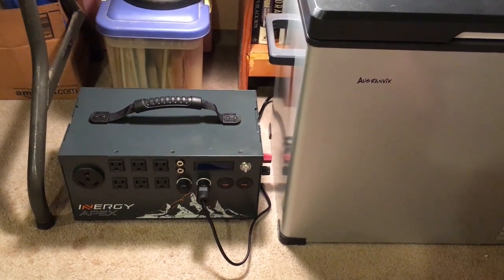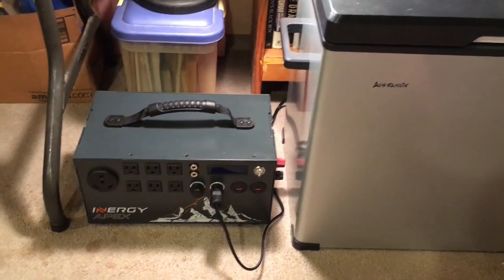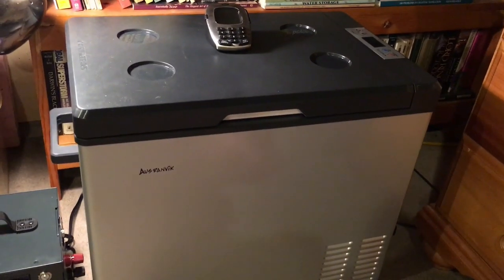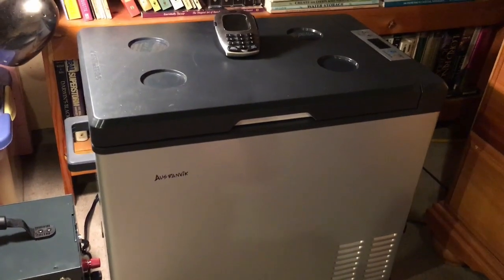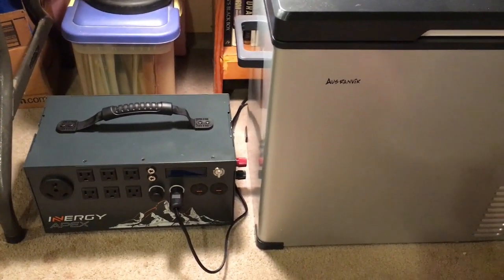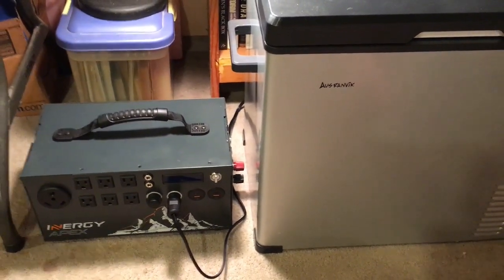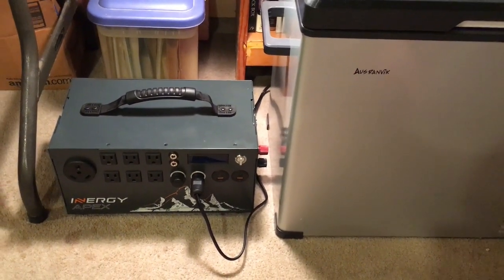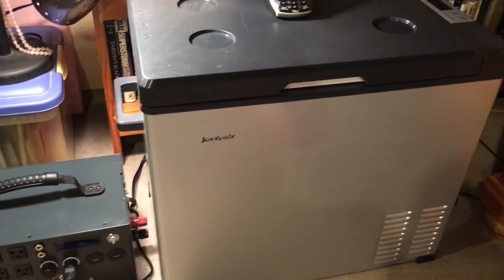Hello everyone, this is Freedom Dove here. I thought I would do a follow-up video with my Energy Apex to show you that it will run my little 12 volt fridge just fine. I've already run it for 24 hours as a test but didn't film it, so I thought I would plug it back in and film some of it for anyone who's curious. It doesn't have a problem running it — it didn't even take 50% of the charge to run it 24 hours.